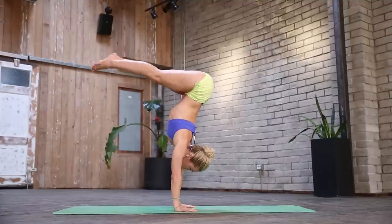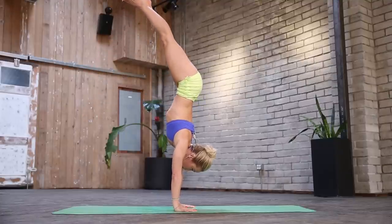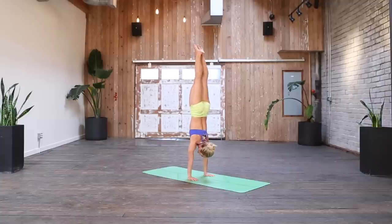Inhale, jump and all the way up. First you just really pause and get your balance.